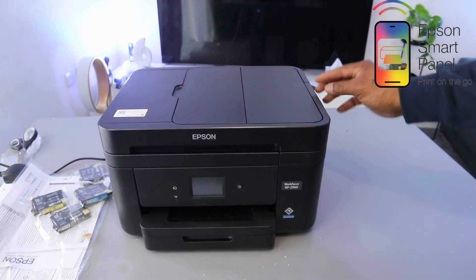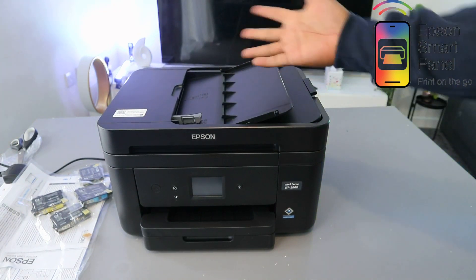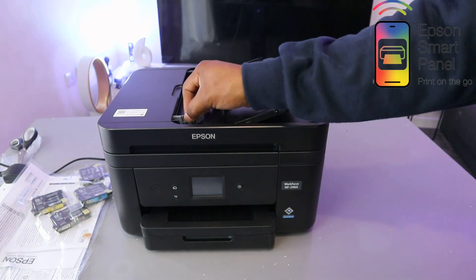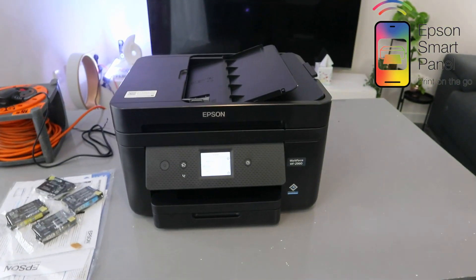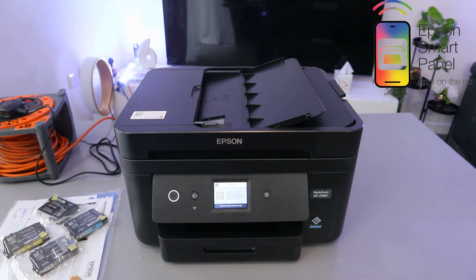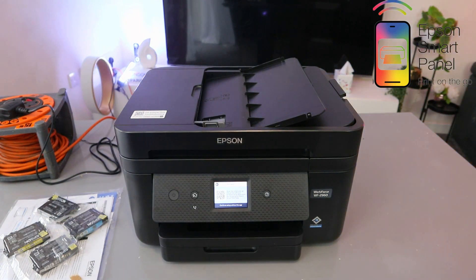For the ADF, open it up from here — just push it up — then open it to load the paper documents you want to scan or copy. Switch the printer on and wait, then select your language. Once you select your language, the next step is to continue setup without the app or scan the QR code with your phone to set up the printer. That's the overview of this printer.